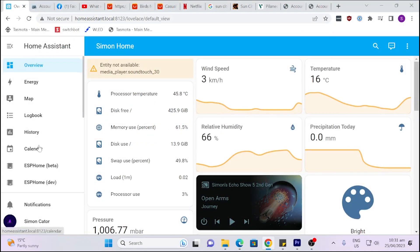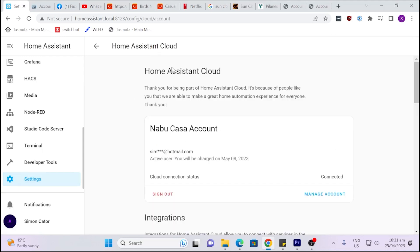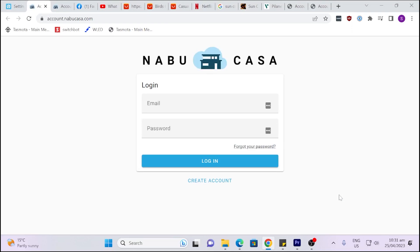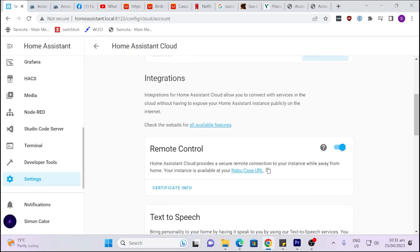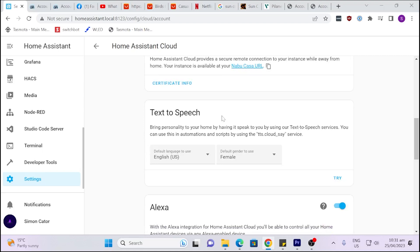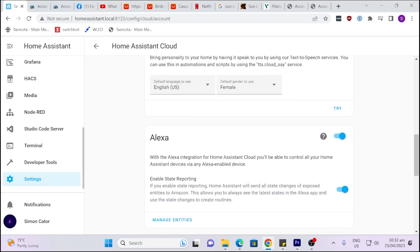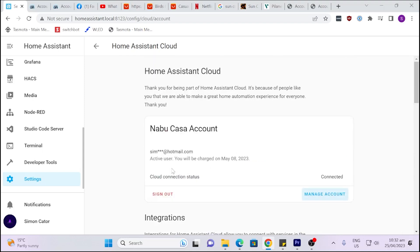Now that you've created your Nabu Casa login, all you need to do is go to Settings on your Home Assistant. Right at the top you'll see it says Home Assistant Cloud — click on that. Currently I'm already signed in with mine, but if you wanted to sign in with a new account you'd just put in your email and password from the Nabu Casa account you've just set up. Once connected, it takes about five minutes or so to provision your remote access account. You want to make sure remote control is switched on. From here you can manage your text-to-speech, Alexa connections, Google Assistant, and also the webhooks tool which is a further mobile application you can use to manage things from outside your network. That's how easy it is and it works flawlessly.